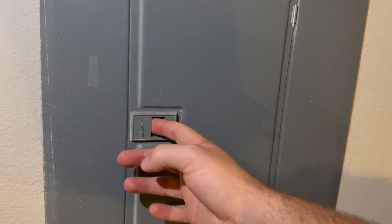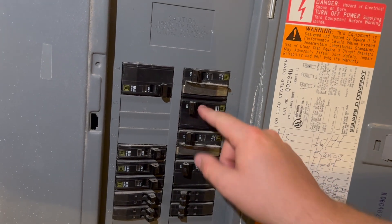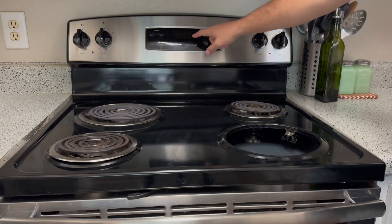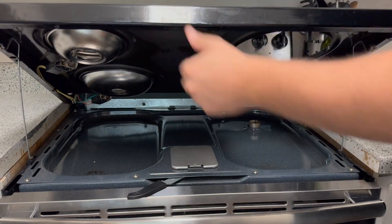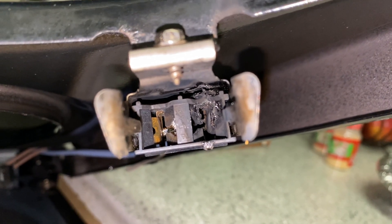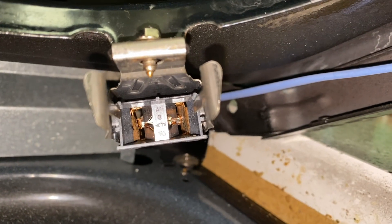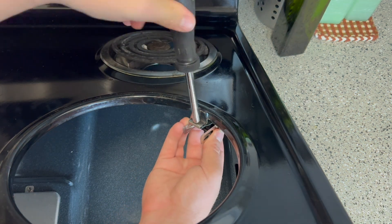Before I start the repair, I'll cut the power to the stove using the breaker panel — alternatively I could unplug the stove. With the stove off, I'll lift up on the hood. As you can see, the receptacle where the arcing had taken place is partially melted and ruined. A normal-looking terminal block will look shiny on the inside; a dark or soot-covered receptacle is a good sign that it will need to be replaced.